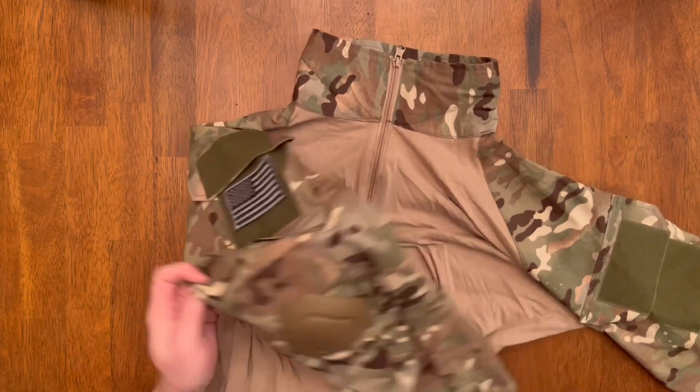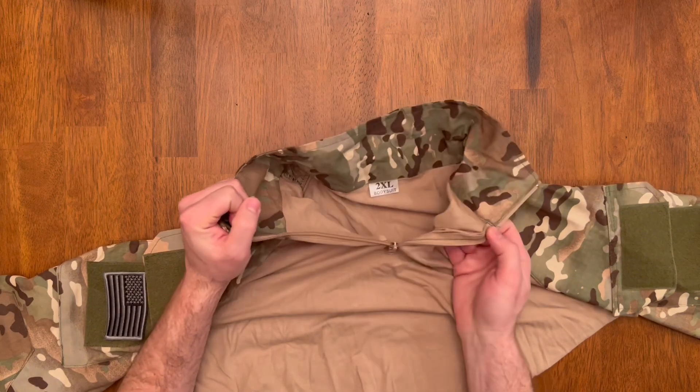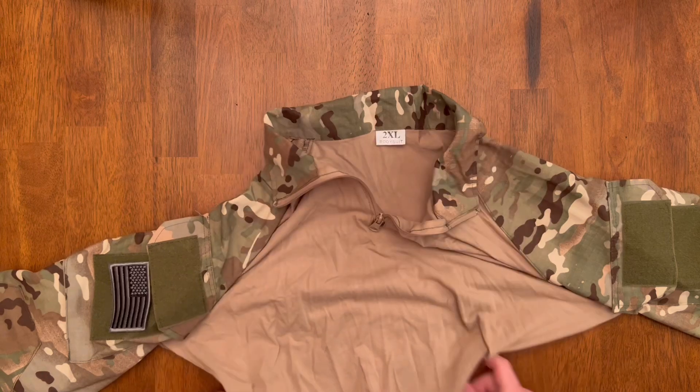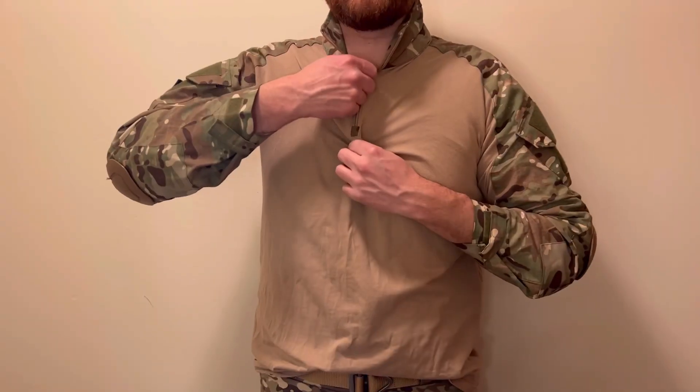The other sleeve is the same — with the loop for the upper arm pocket for patches, shoulder padding, the same adjustable sleeve, a nice zipper, and a nice collar you can wear up or down. With that stretchy body, it's a great shirt.